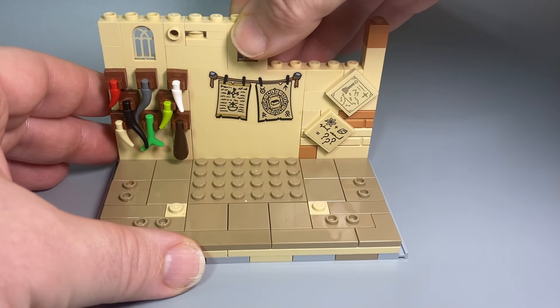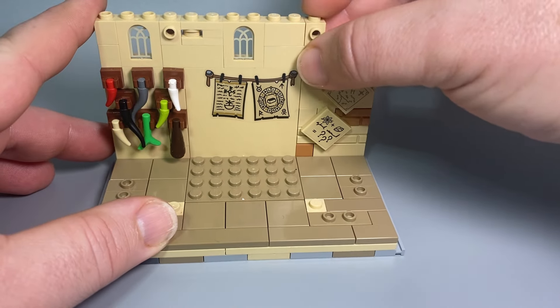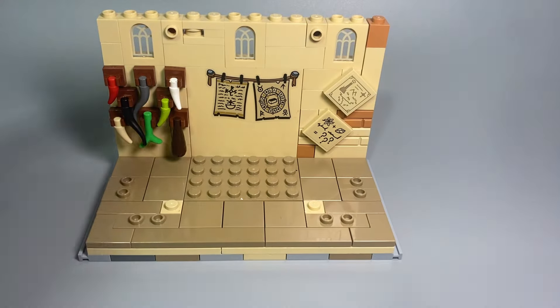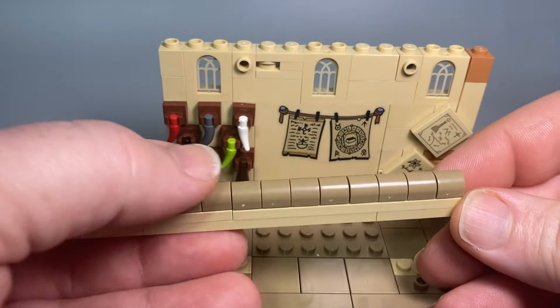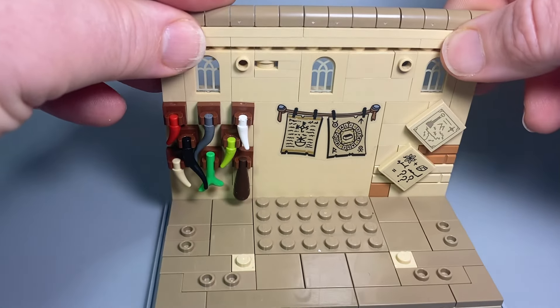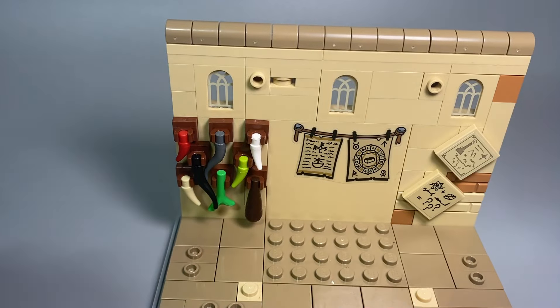The windows came from the Microscale UCS Hogwarts set — quite nice printed pieces. They used to live in my astronomy tower but as that has all now changed I wanted to find a new use for them. As ever, I'm capping off the top of the wall with half-round one-by-ones just to help guide my modules into place in the castle.